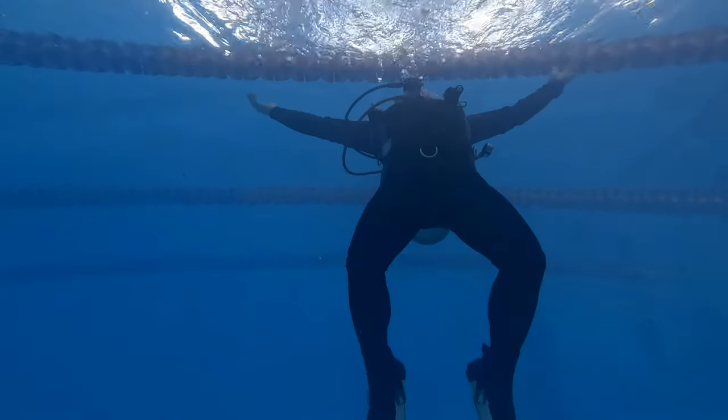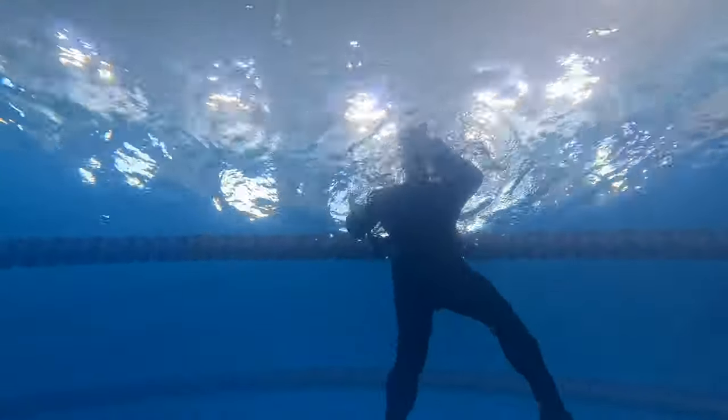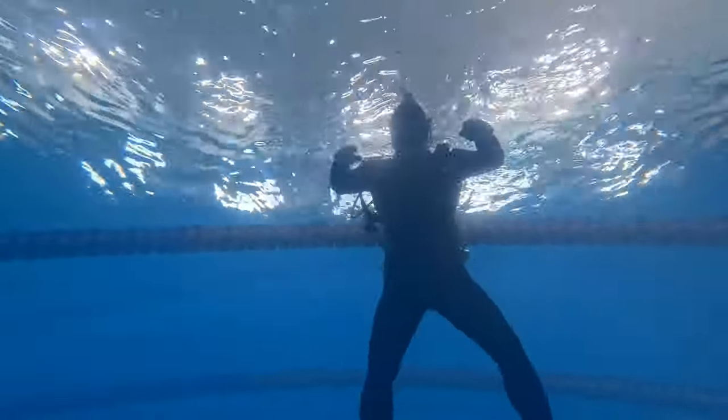I'm going to exhale all the way to the surface, and then once I get to the surface I'm going to have to orally inflate my BCD. Using the bobbing method to stay afloat once I'm at the surface. At the surface, I can switch over to a snorkel if I need to so that I can breathe easily.